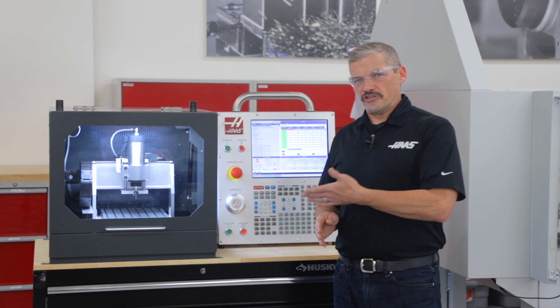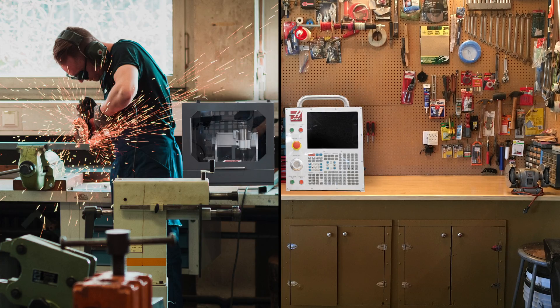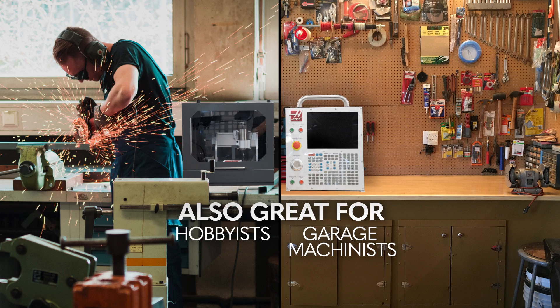Our engineers designed the Desktop Mill as a training machine for schools and technical colleges. But we're thinking hobbyists and garage machinists are also going to be interested in what it can do.